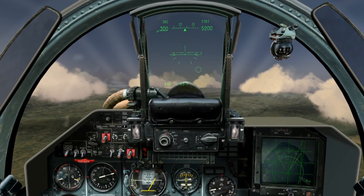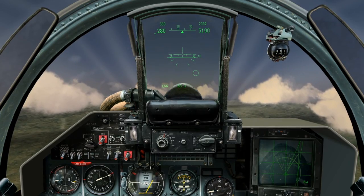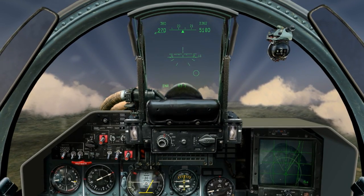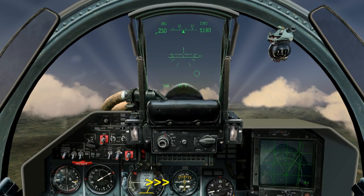Now you know how it works. Let's see it in practice. I've dropped the throttles and popped the air brake to show you this in action. As I slow down, I'm going to continue to pitch up to maintain level flight, which can be seen by watching the vertical speed indicator.